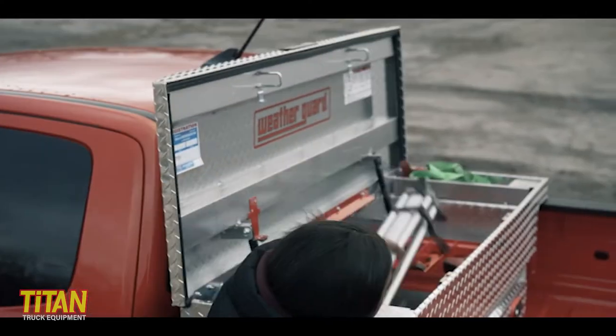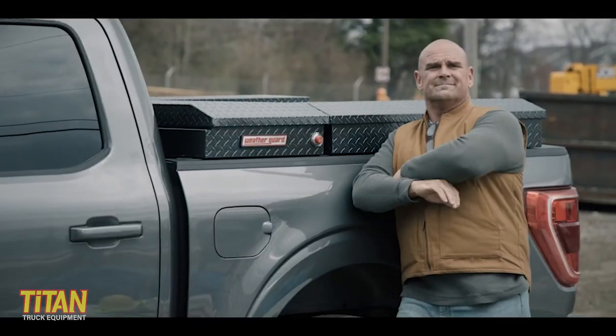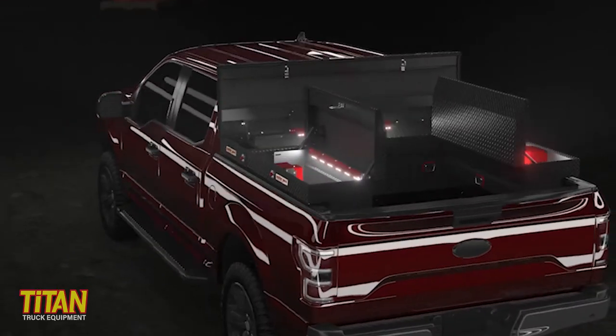Weatherguard toolboxes are really a contractor grade toolbox. They're designed to last for years even under heavy usage. As far as the redesigned Weatherguard toolboxes, there are a number of features that stand out, including some new remote lighting and lock features that are pretty cool.